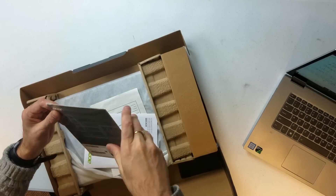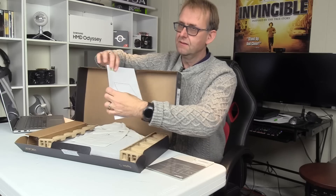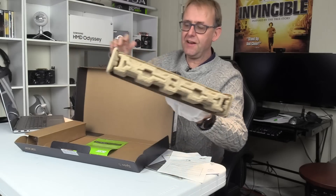What we've got inside is the international warranty and set-up guide. It feels fairly heavy for its thickness.